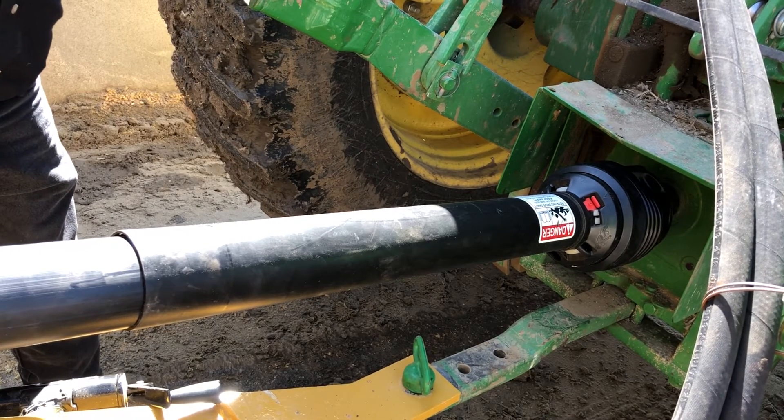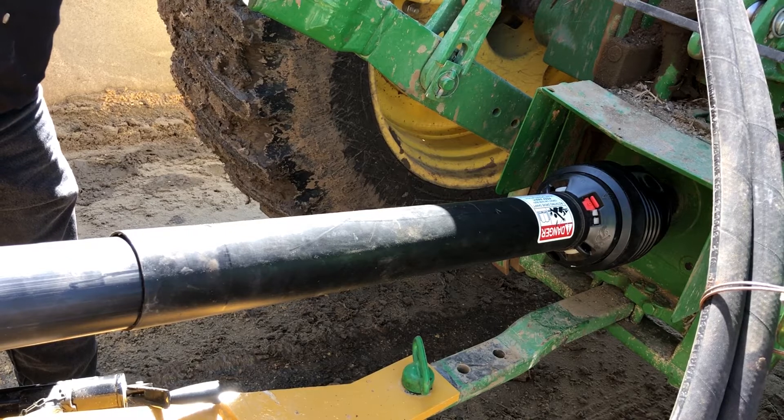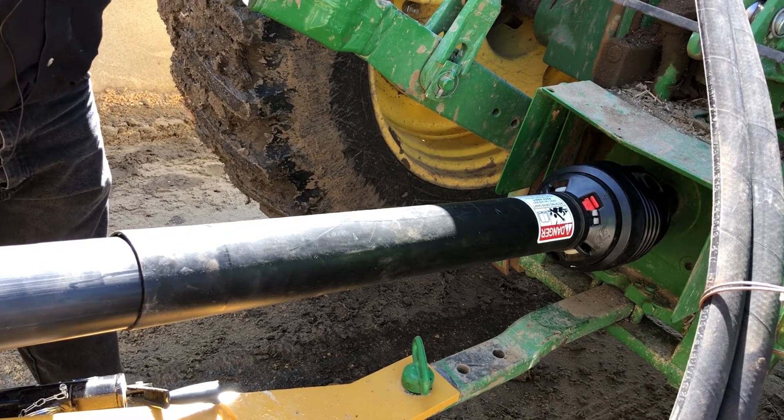Today we want to talk about initial startup on a new Hanke Buffalo 1254 roller mill. We'll start at the front and work back.